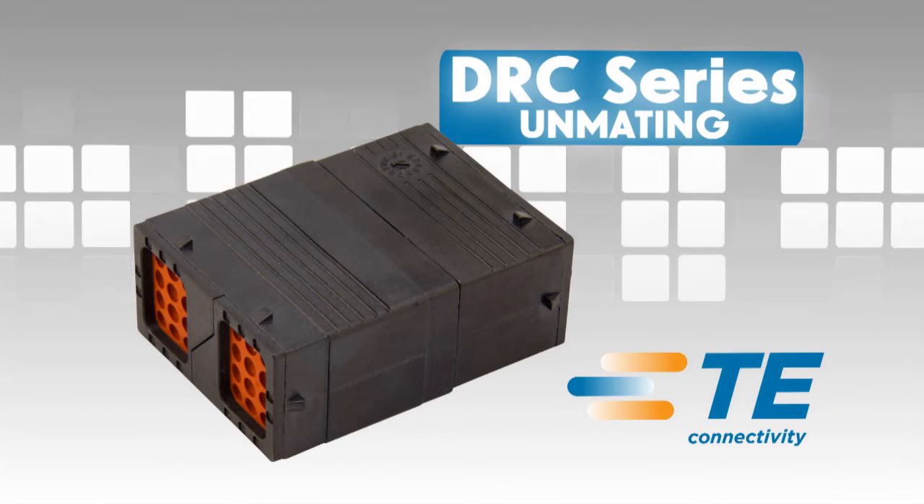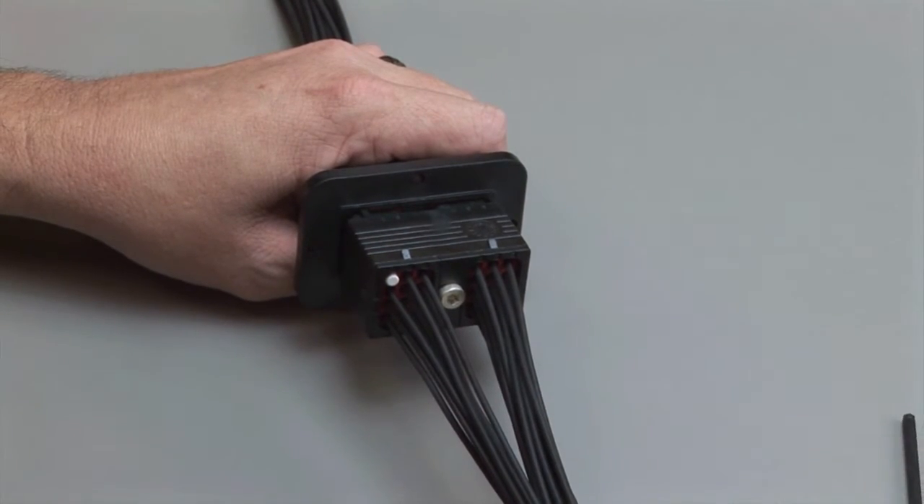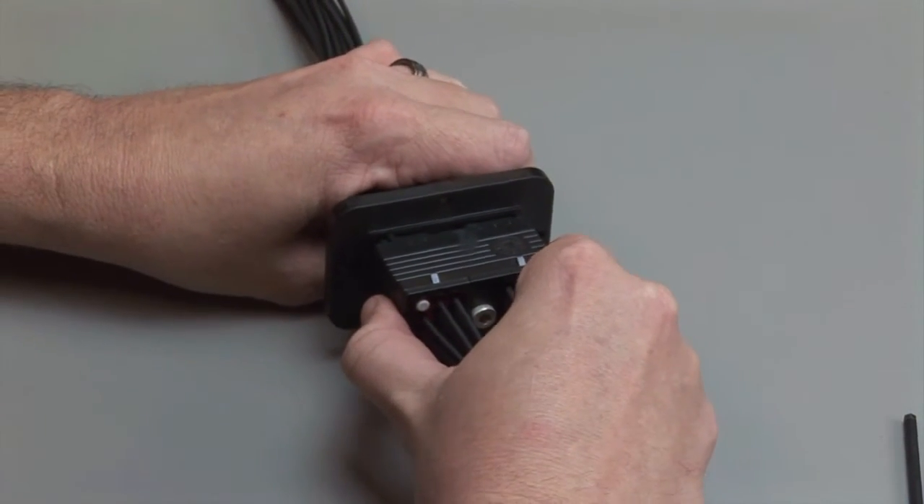DRC unmating. To unmate the DRC series connectors, loosen the jack screw and pull the plug and receptacle apart.